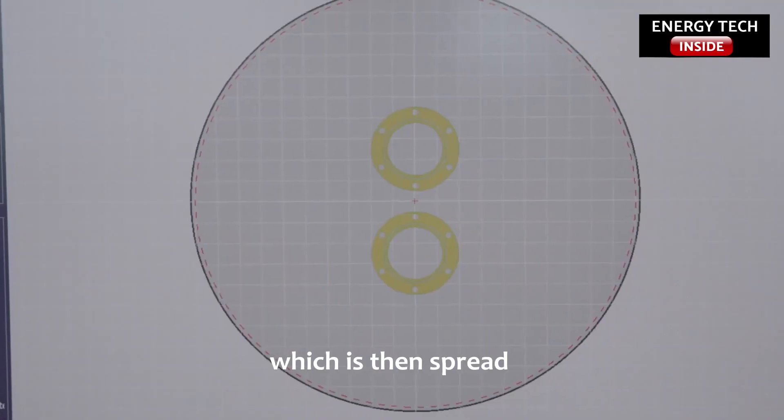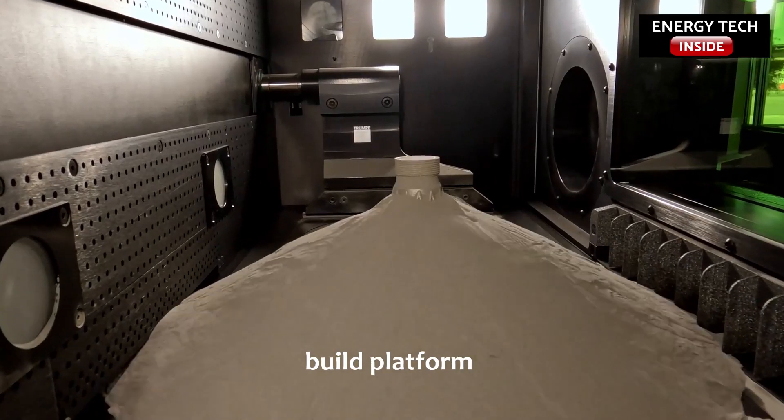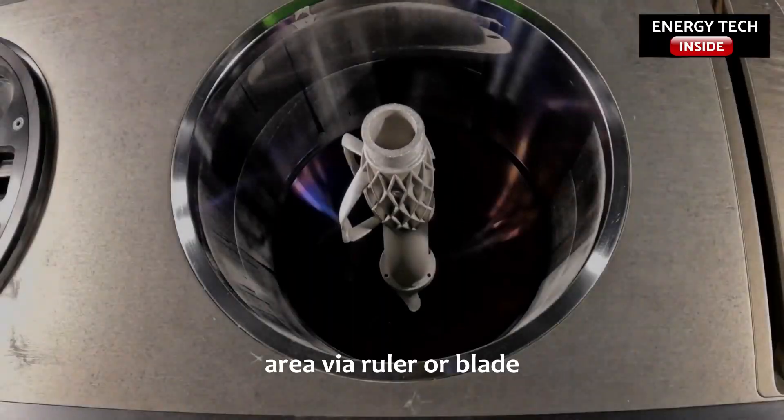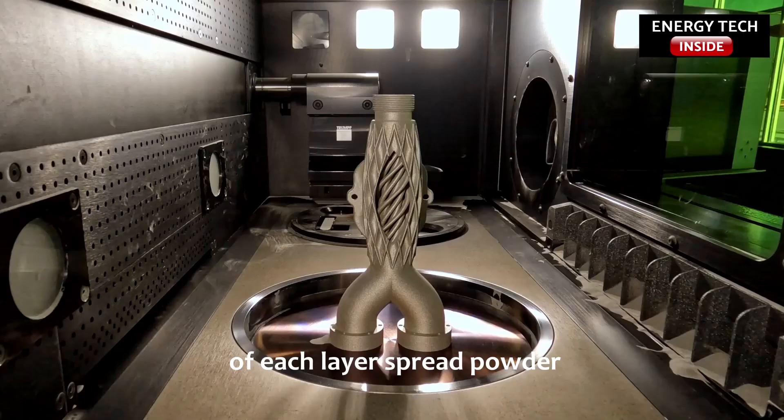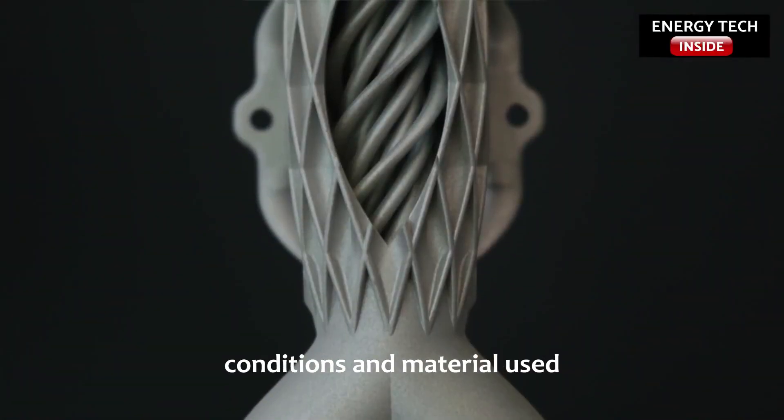A hopper supplies the powdered material, which is then spread uniformly over the powder bed build platform area via a roller or blade. The optimal thickness of each layer of spread powder is dependent on the processing conditions and material used, but values of 25 to 100 micrometers are common.